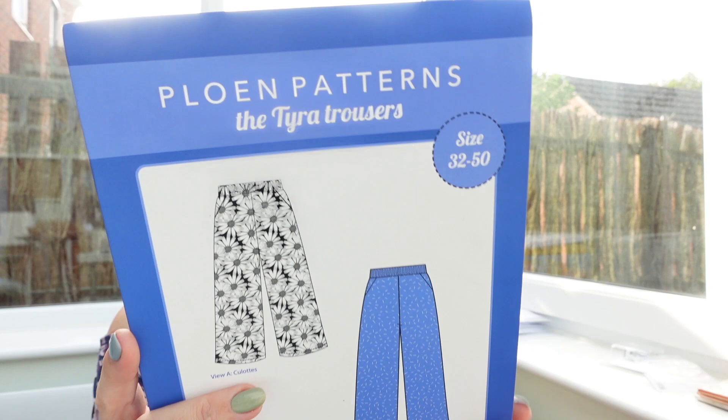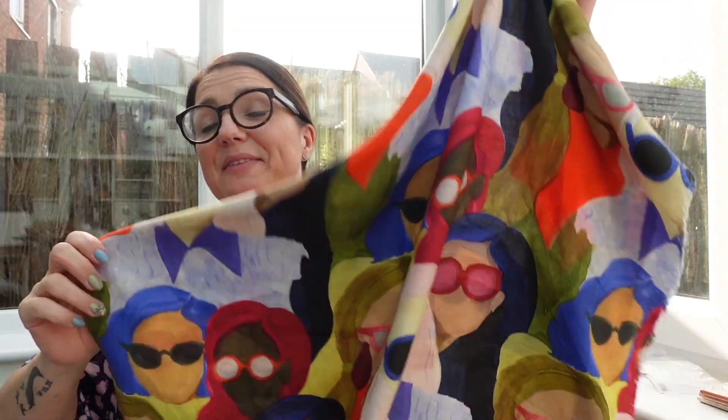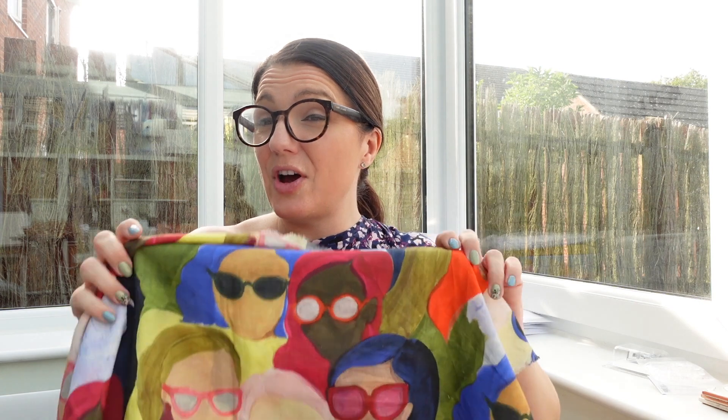The Tyra Trousers are difficulty three for woven fabrics, and the suggested fabrics are light to medium weight wovens such as viscose, tensile, polyester crepe, and other fabrics with good drape. Although this is a linen, it has a viscose content so it has a lovely bit of drape but still some nice body to it. I thought they'd look nice with a jumper now and transfer well into summer too.